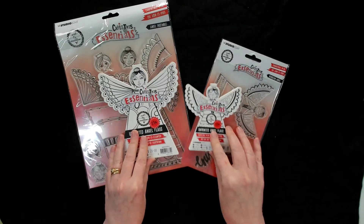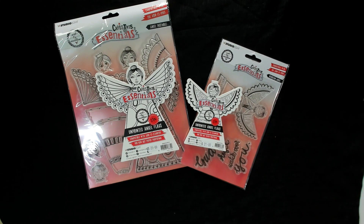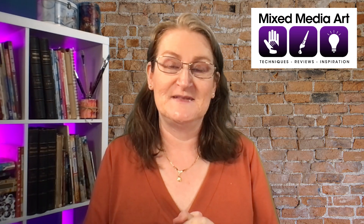I hope that's given you a good idea of what the Christmas Essentials collection includes — two different angel blank die cuts in two sizes and the two matching stamp sets. I hope it's given you some really good crafty ideas. Have a crafty day!